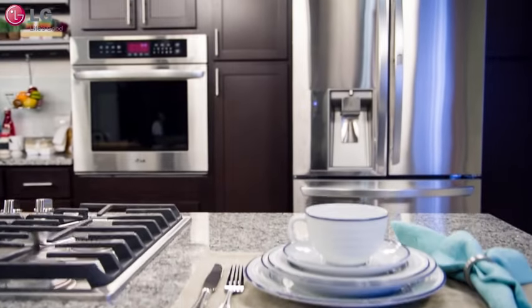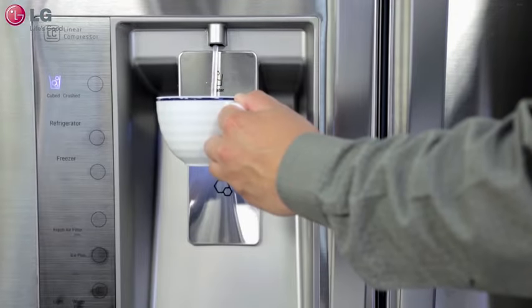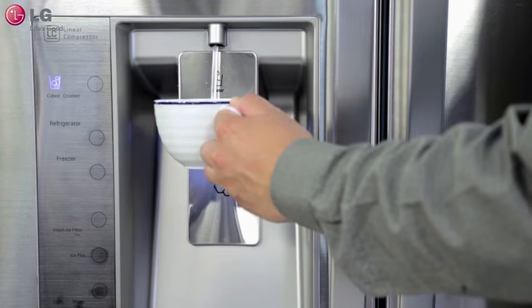In this video we will show you how to properly install a fresh water filter in your new LG four-door French door refrigerator to maintain the quality you and your family have come to enjoy.